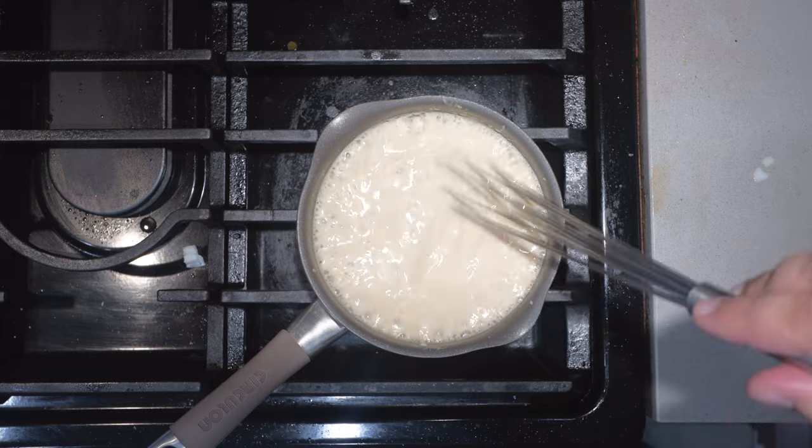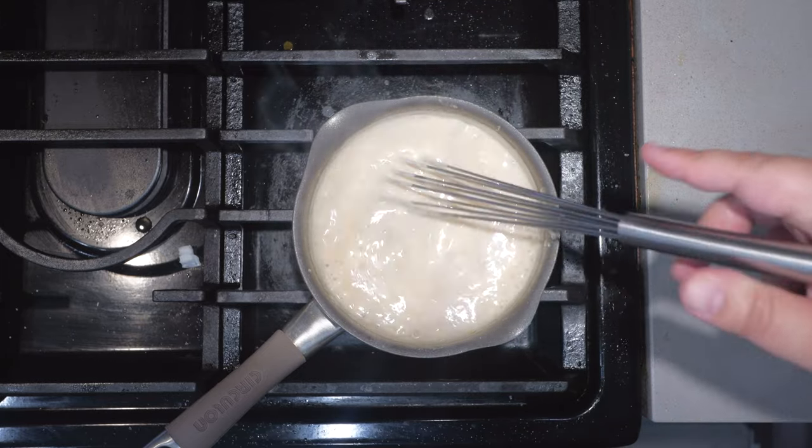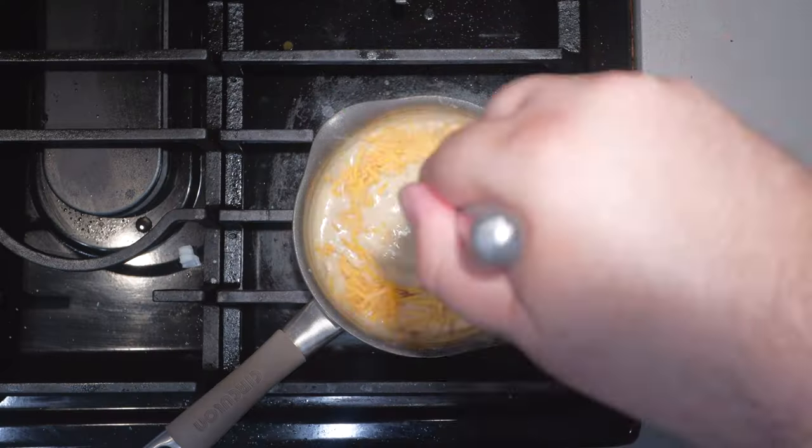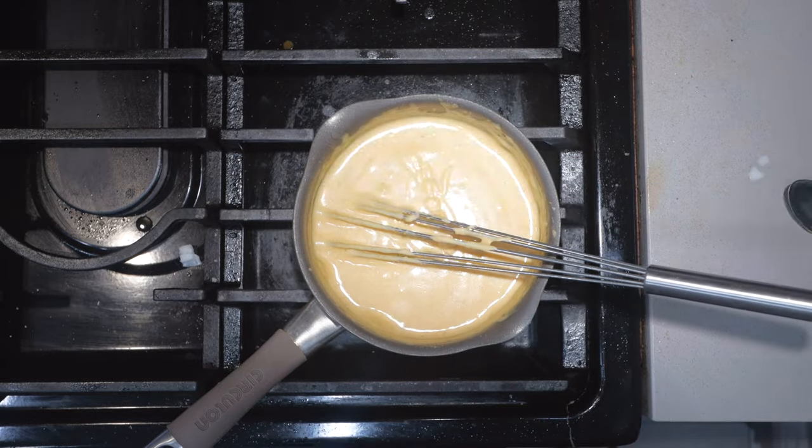It's thickened up. Let's drop the heat back down to medium-low. While this does look a little bit on the thin side, don't worry about it because the cheese is gonna thicken everything up. Speaking of which, let's add eight ounces — or one cup — of shredded cheddar cheese. Okay, let's set this aside.